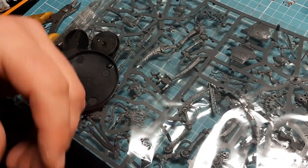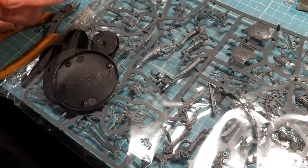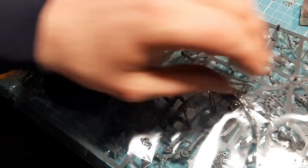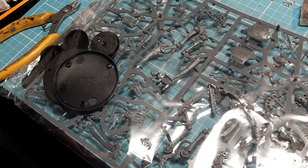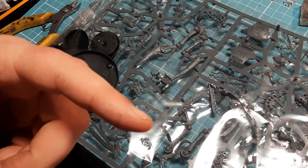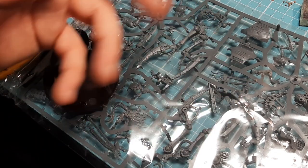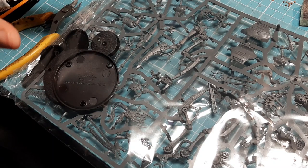The sanding sponge is great even after the model's glued, if you go, oh, I missed that mold line there - give it a clean down. Now, it's a plastic kit, so plastic glue. I do have super glue on standby just in case. To be honest, I was only going to do the reanimator, but I'm looking and thinking I might as well do the whole sprue.